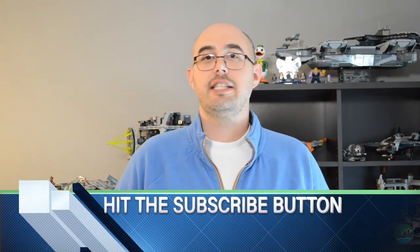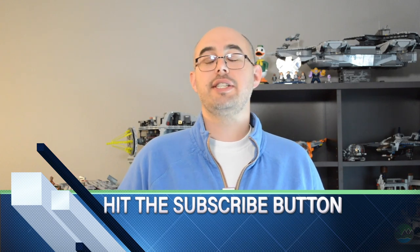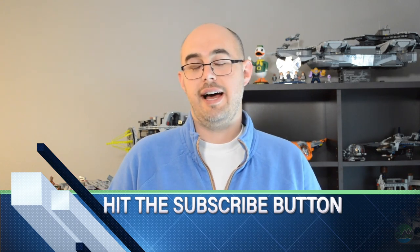Hey everybody, welcome back to Cascadia Dispatch. I'm Casey and today we are going to talk about a topic that I am really, really excited about. I get asked about this quite frequently and the topic is emergency kits for kids — specifically, as we start to head into the fall, emergency kits for kids to take to school. We're going to talk about why I put one together, what I put in mine, how you might want to modify and customize it.